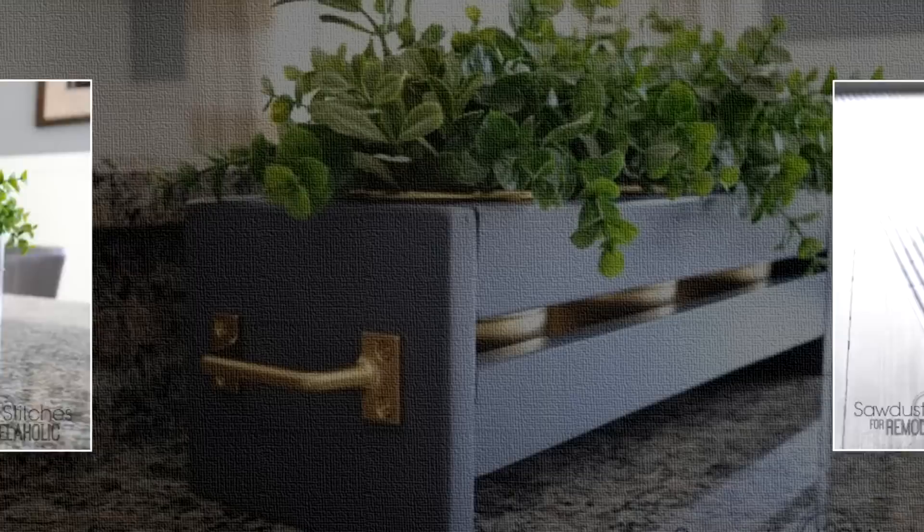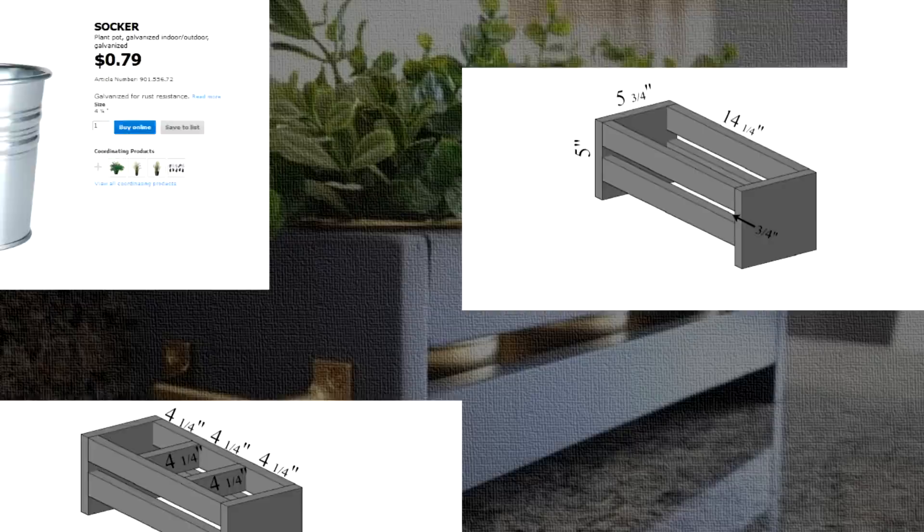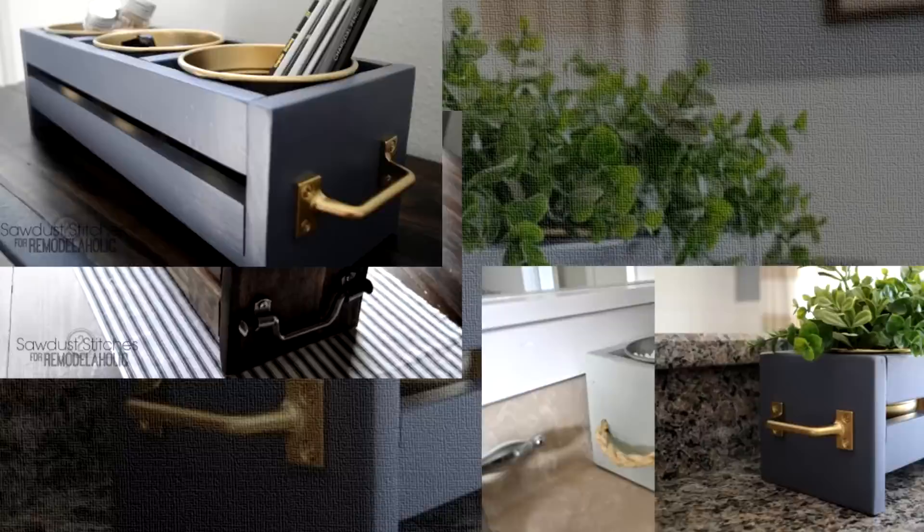13. Build a Cheap and Easy IKEA Bucket Organizer. How do you keep everything neat, stylish, and well-organized in your home without breaking the bank? Build a nice and versatile organizer for each room. This bucket organizer is so cheap that you can build one for each room in your house.